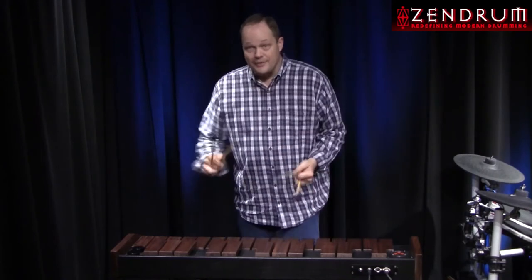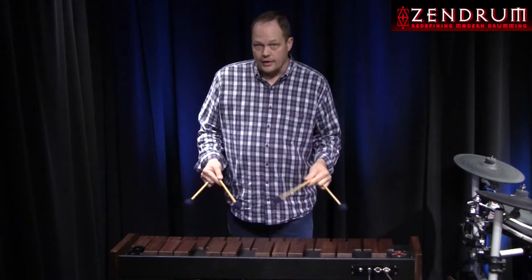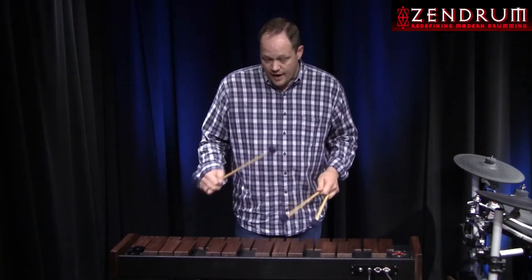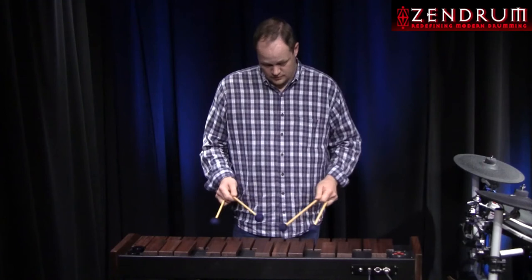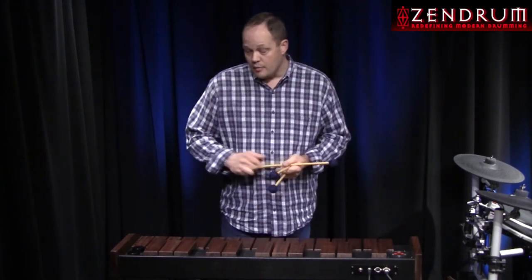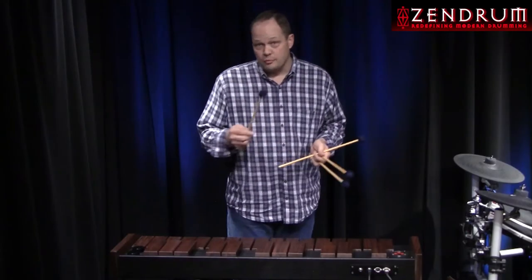This prototype is not the exact model that's going to ship, but we're very close. This prototype has two extra triggers up here. So I can start with a vibraphone patch — because I've got these triggers and I'm using Main Stage. Here's a screenshot of Main Stage so you can see what that is. These triggers can now function as patch changes.